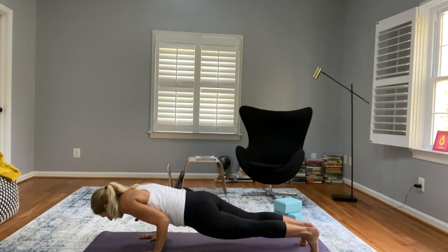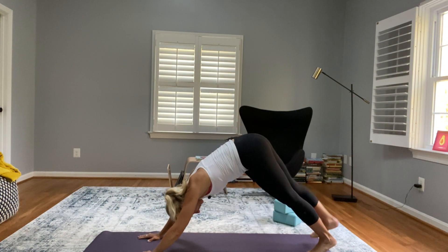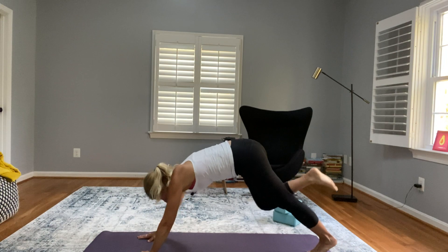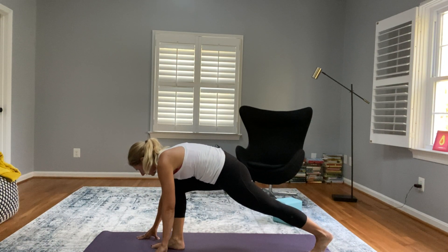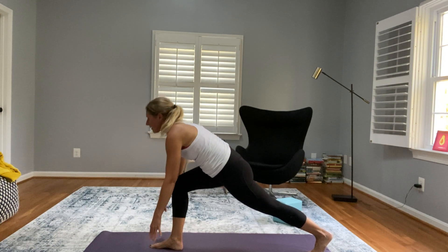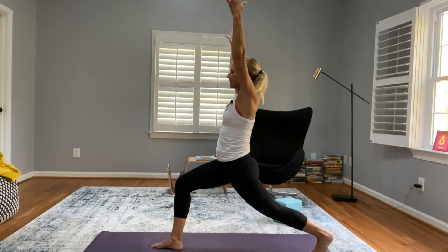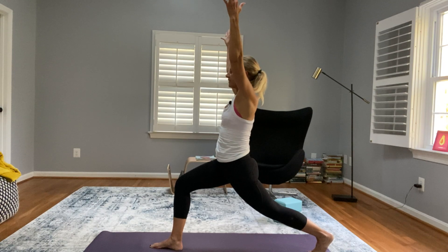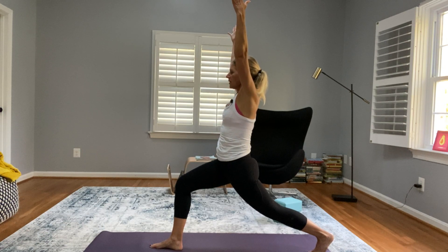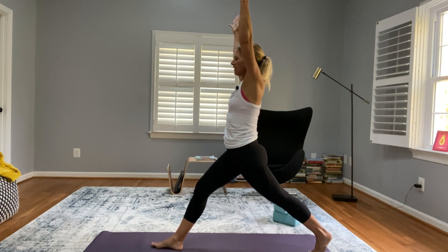Shift forward, low plank, high plank, and downward dog. Stick the right leg up, now bring it forward placing it between your hands. We're going to come up for a high lunge — crescent warrior. You can bring your arms up, or if that's not working for you, place your hands on your hips.